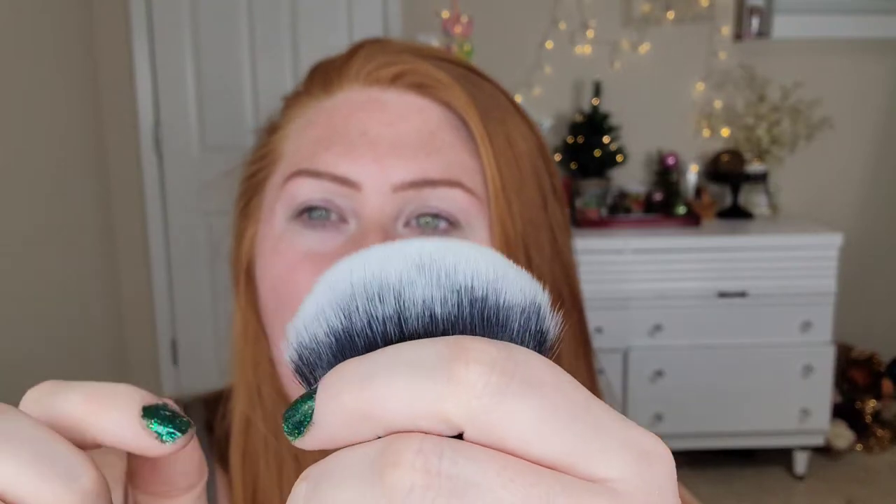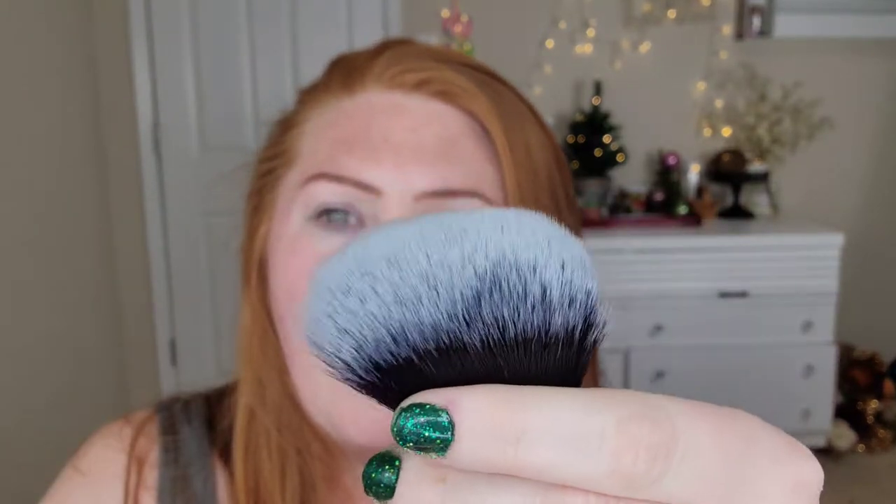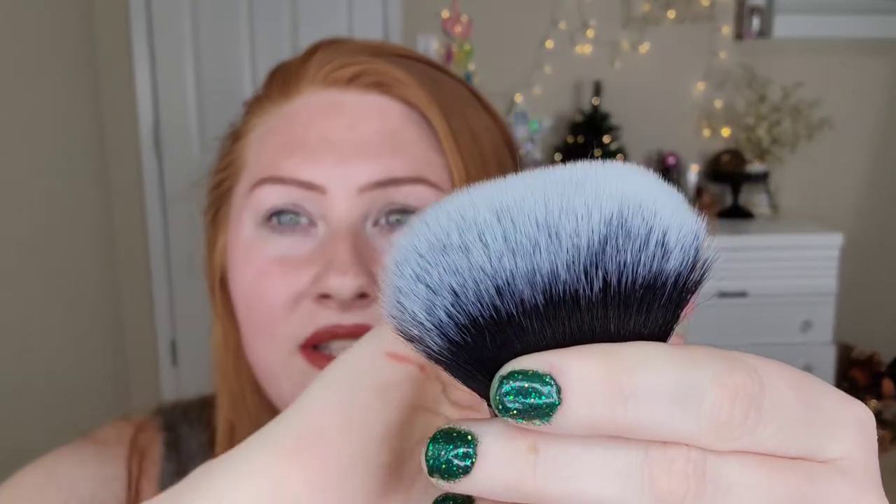Flat powder brush. I can see a couple of brushes that have a few stray hairs sticking out — I'm probably going to have to cut those off to make everything even. But the brushes are actually really soft.